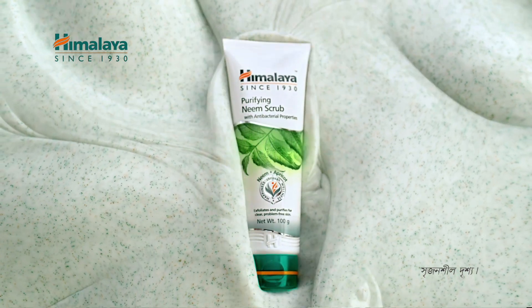What do you want to wash? Scrub? Do you want to get clean skin? This is the Purifying Neem Scrub. This is the Apricot Granules.